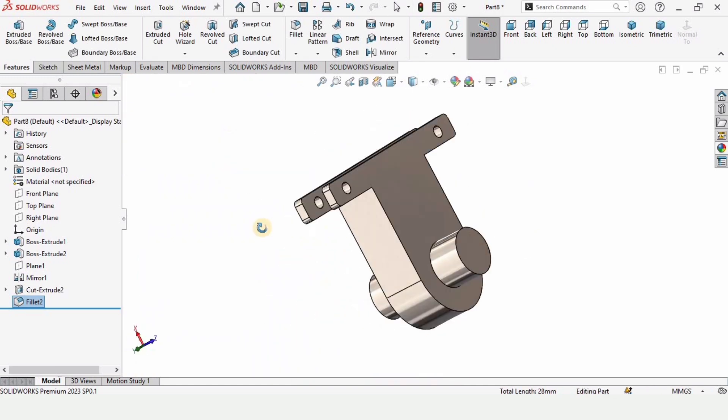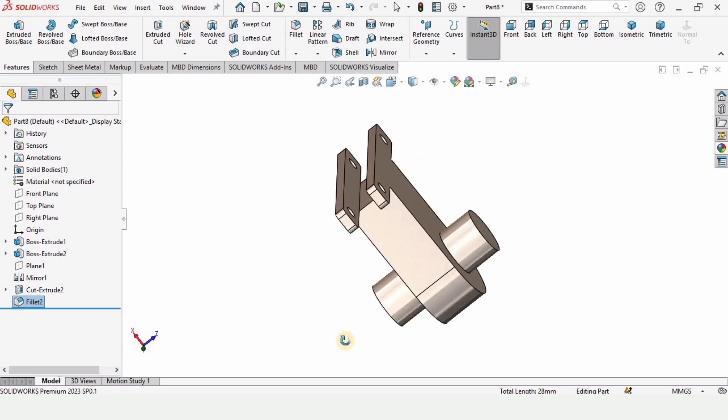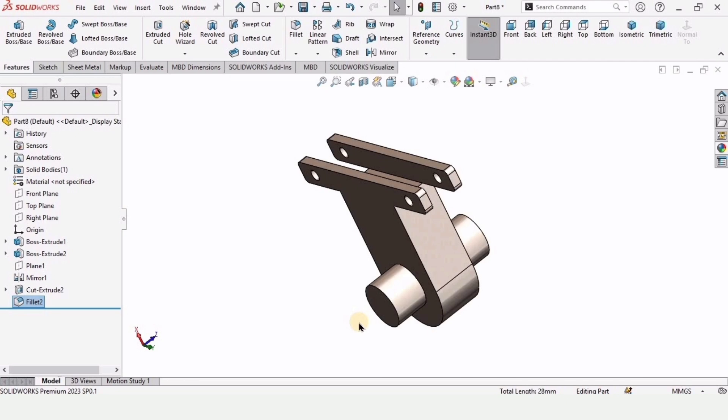This part is completed. As I mentioned, I have already uploaded the whole playlist on the robotic arm — you can check the link in the description. See you in the next video, thanks for watching.